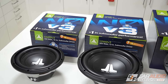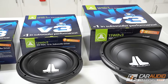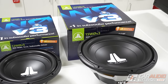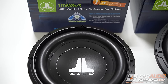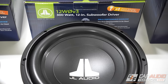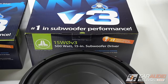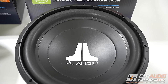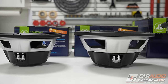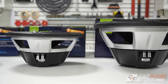The JL Audio WZero V3 subwoofers are available in three different sizes, so they can be used for a wide range of applications. First, there's the 10-inch 300-watt RMS 10WZero V3, then there's the 12-inch 300-watt RMS 12WZero V3, and finally the 15-inch 500-watt RMS 15WZero V3. All three sizes of the WZero V3 feature a single 4-ohm voice coil.